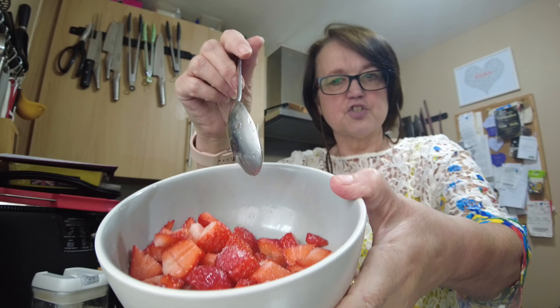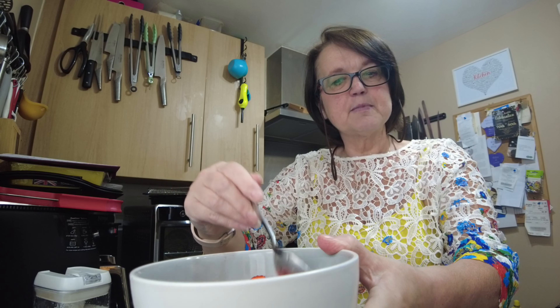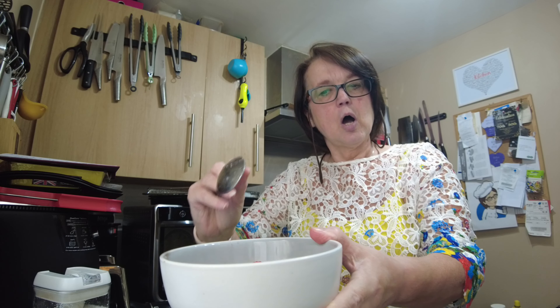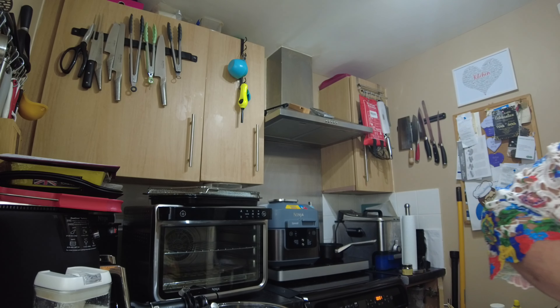In my bowl here I have some cut strawberries and I've just sprinkled over some sugar and stirred. I've put them aside — you can put them in the fridge if liked, but for now I'm just putting them to one side for at least 30 minutes.